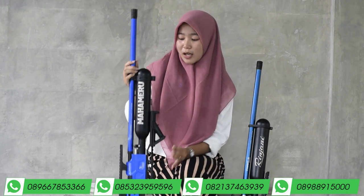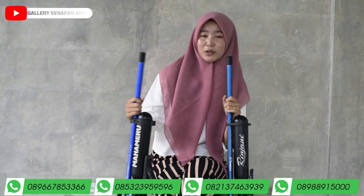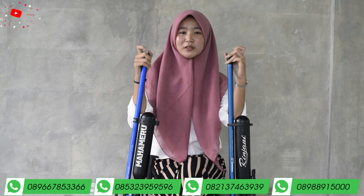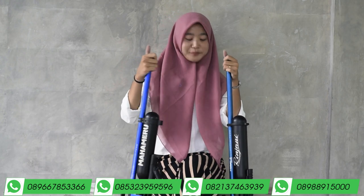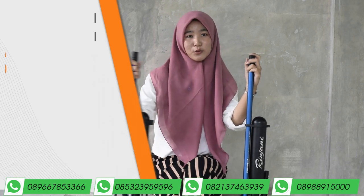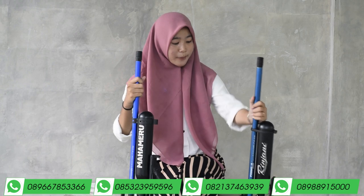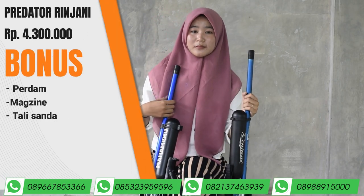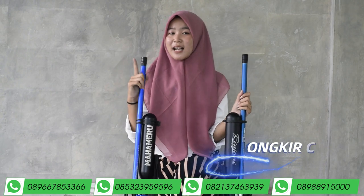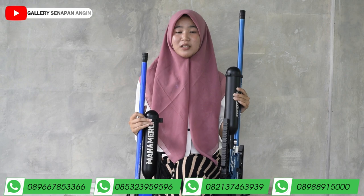Kalau perbedaannya, ada di bagian laras. Rinjani menggunakan laras Baja Simplus, sedangkan Mahemeru menggunakan laras H2S. Intinya perbedaannya di harga, dan untuk tes akurasinya sama-sama mantap banget. Untuk harga Mahemeru itu 5.500.000, sedangkan Predator Rinjani hanya 4.300.000. Ongkos pengirimannya hanya 100.000, kecuali Maluku dan Papua. Di harga segitu sudah dilengkapi dengan berbagai bonus.